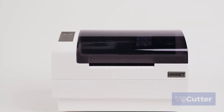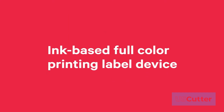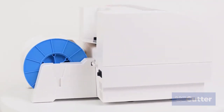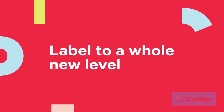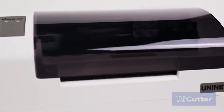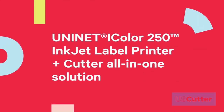You now own the world's only professional-grade desktop, ink-based, full-color printing label device with a built-in fold header. You are about to take label making to a whole new level. You'll see your complete step-by-step video tutorial to quickly and easily set up and print with your new iColor 250 inkjet label printer.